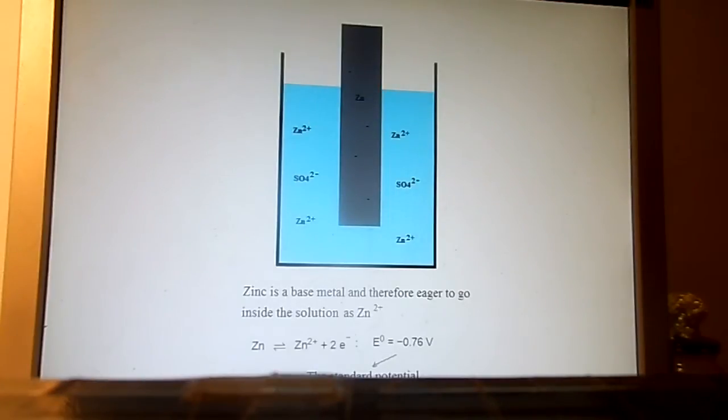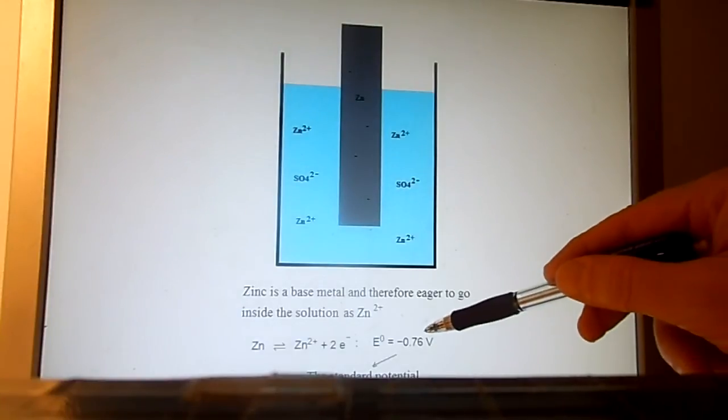There is equilibrium when the voltage difference between the electrode and the solution is minus 0.76 volts. This is just the property of zinc. Zinc is a base metal and therefore eager to go into the solution as Zn²⁺. This is the standard potential.